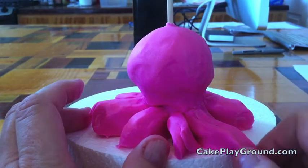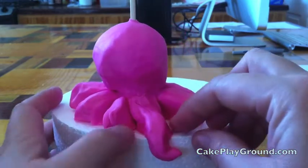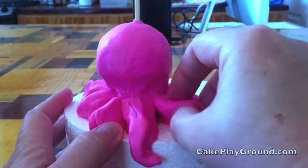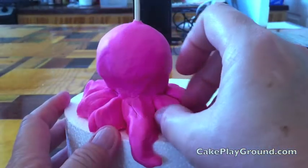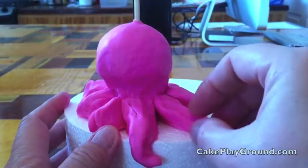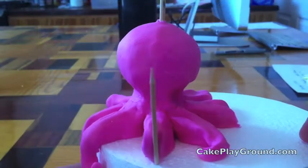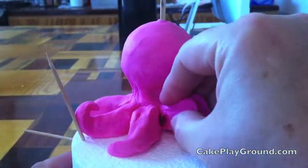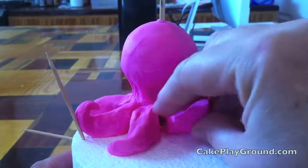Using your fingertips, shape the legs of the octopus. They'll be thicker at the top and thinner at the end. You can give them a little bit of shape like a curve sideways or a curve up. You can use a toothpick to hold the shape of the legs while the gum paste dries. The octopus looks like it has more movement if you shape some of the legs going up in the middle. Continue around the rest of the legs and form them in something that looks good to you — let your imagination run wild.